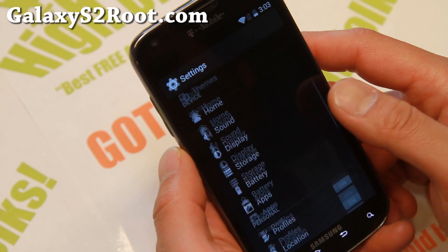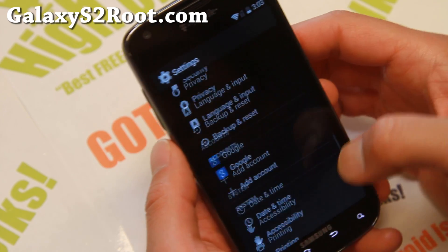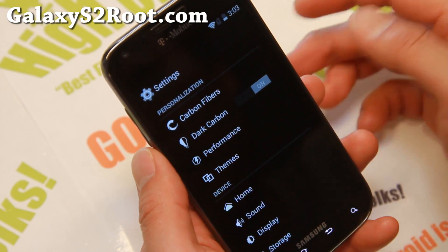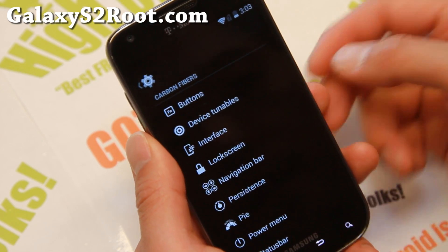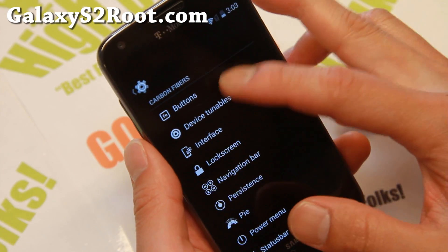You'll get a ton of customization. Probably for those of you who've used Carbon ROM and other similar AOSP ROMs, you can probably skip this, but I'm gonna go ahead and go over some of it for those of you new to it. You can make everything dark — dark carbon. The AMOLED screen on the Galaxy S2 saves battery life when everything's black versus gray, so it does save battery life.